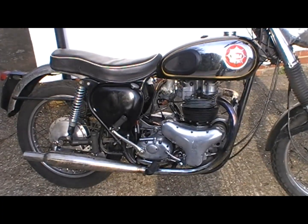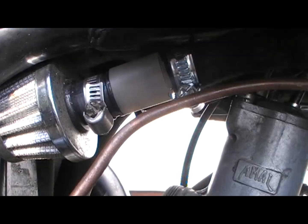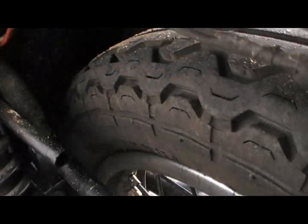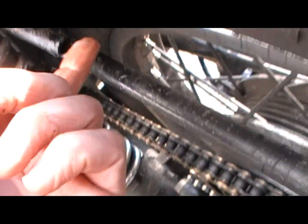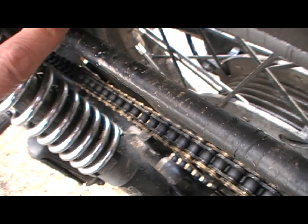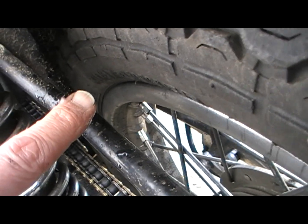Here's the bike running with the valves. You can just about hear them over the engine noise — I'm not sure if the camera will pick them up. There is the little tool. I've put the oil tank through here just to show you — you can see it blowing bubbles as air escapes.